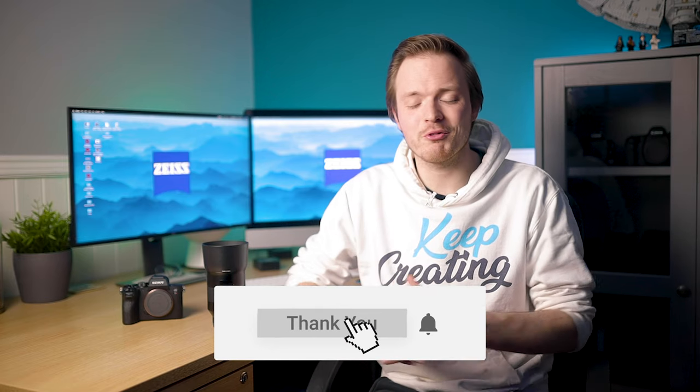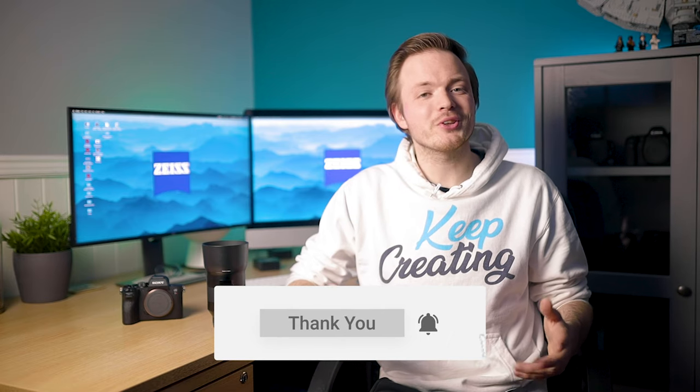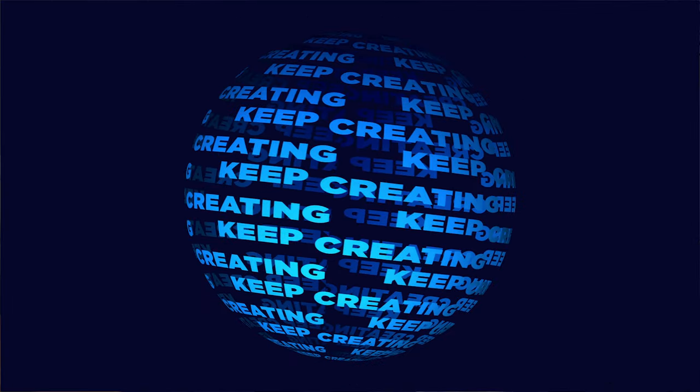If you enjoyed this video, please like, comment, and subscribe — it really helps the channel grow. Hit the bell notification so you don't miss any of my latest content. Until next time, keep creating.